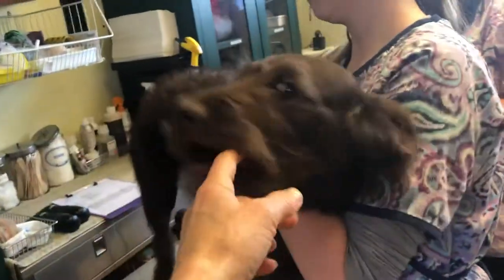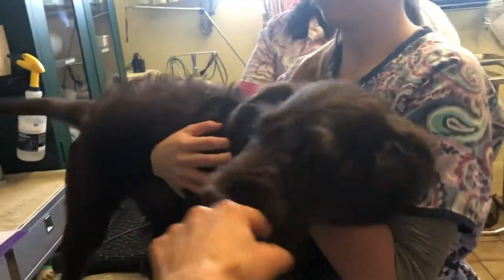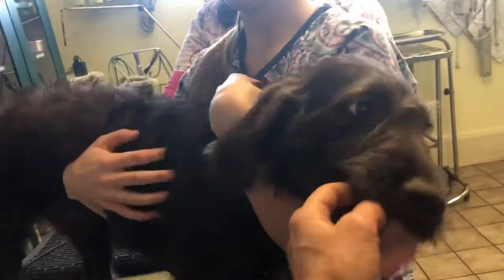Hi everybody, it's Dr. Magnifico from JarensfulVet and Poly.com. This is Cookie. She is a sweet, happy, energetic little female. She's about five months old and she is here for her microchip, so we are gonna do a little microchip demo.